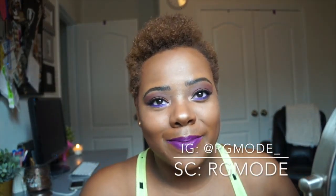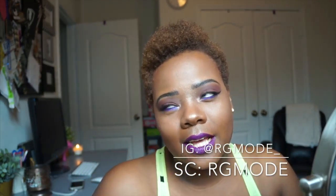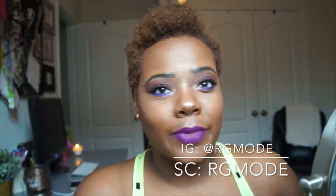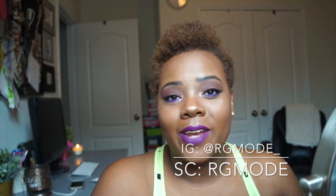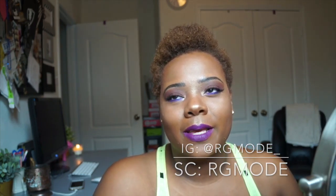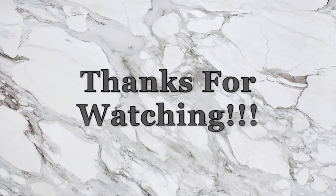So this is the makeup look — I hope you guys enjoyed this tutorial. I loved making this look; I feel like it's really nice and vibrant, like a night-out kind of look. I'm loving the intensity on both the eyes and the lips. Thank you for watching, and if you haven't already subscribed, please do and give this video a thumbs up — I'll see you next time!